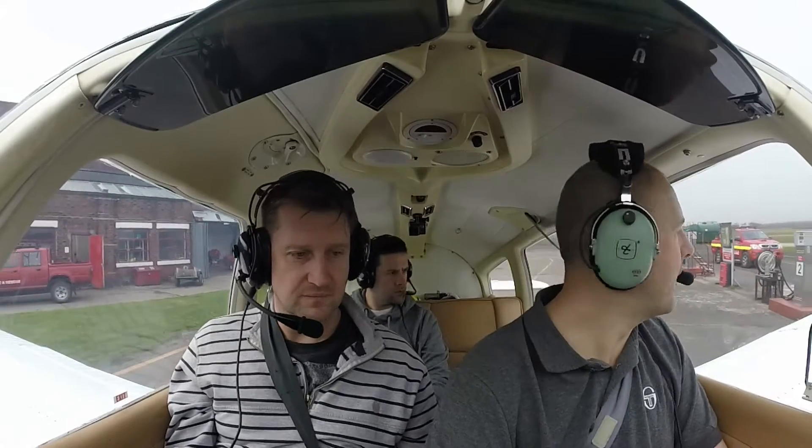We're going to go over there and do our power checks. Will that be doing much? No, no.